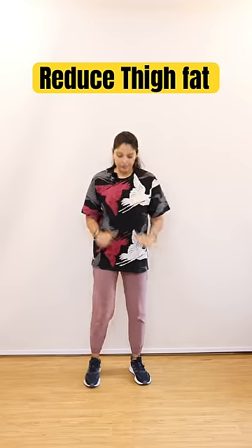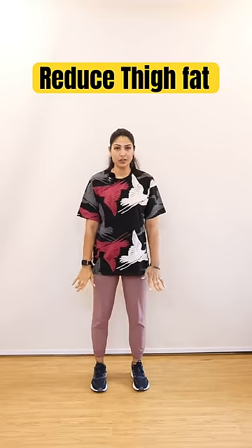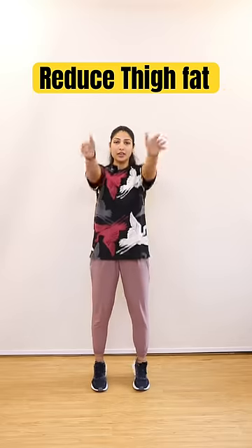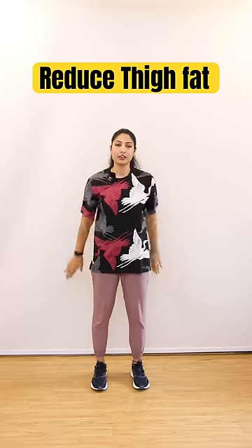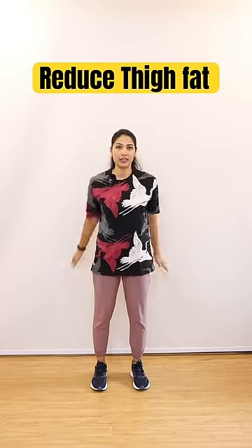First, Calf Raise. You have to keep your legs normal, you have to open shoulder level. And you have to keep your heel up, you have to keep your calf raise. You have to do this with 30 repetitions, 3 sets.